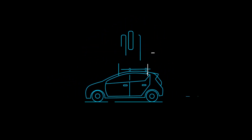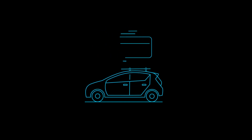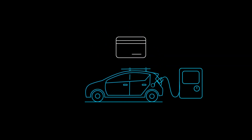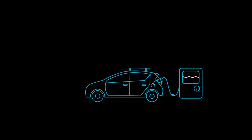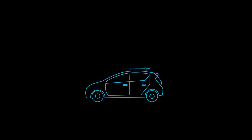If you ever need to fill up, don't worry — you can stop by any gas station to fuel up. Just remember to send a picture of your receipt to info@evo.ca and we'll reimburse you right away.